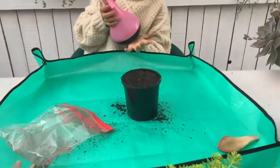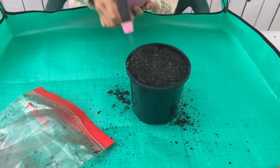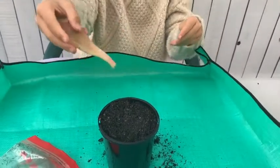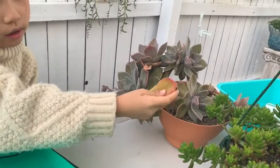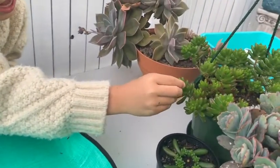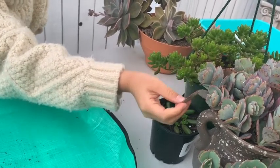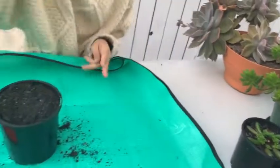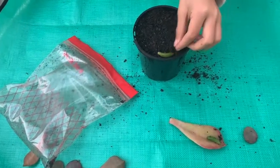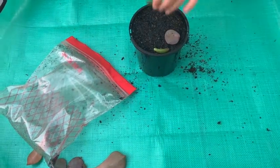Then you need to spray some water on the dirt. This one is from this plant over here, and this one is from this one that hasn't grown yet, and this one is from this one — see, it's over here, it looks kind of the same. So now we are putting them on.